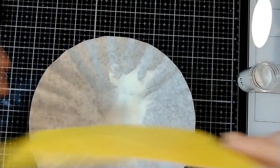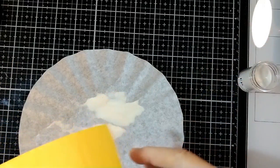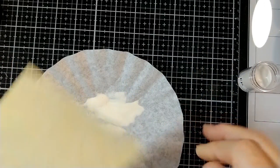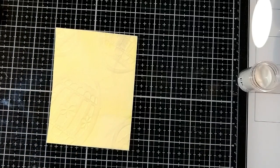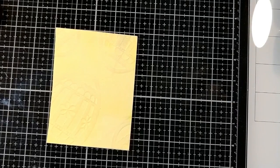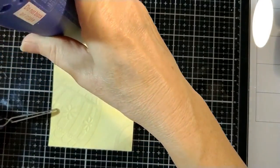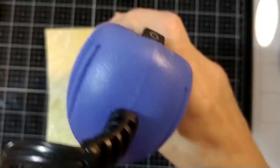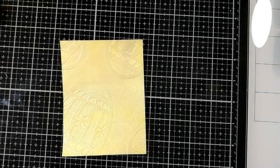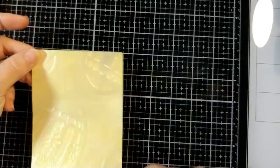I am trying to stay in control of the embossing powder instead of the embossing powder taking control of me, which happens sometimes. Tap, tap, tap, and then heat emboss. Holding it down with my tweezers. So pretty, so shimmery.